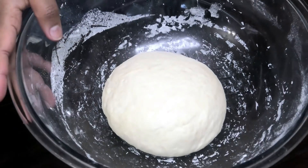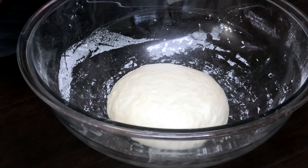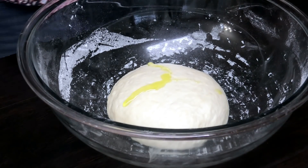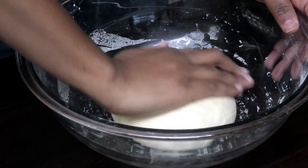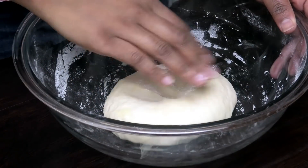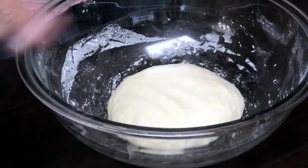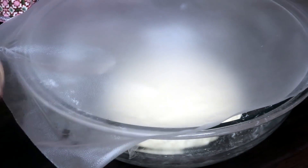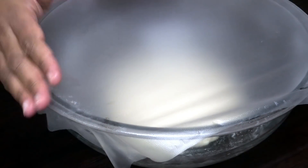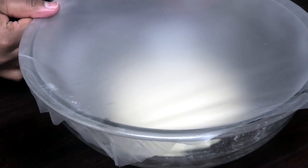Once your dough is nice and smooth and you form it into a ball after kneading for five minutes, I'm going to drizzle a little bit of olive oil over it — just a little — and rub that on both sides. We're going to let this rest for about 10 to 15 minutes. I'm going to cover it; my kitchen is nice and warm so put this in a warm place and it'll proof really quickly. I'll see you guys back once it's time to roll it out.